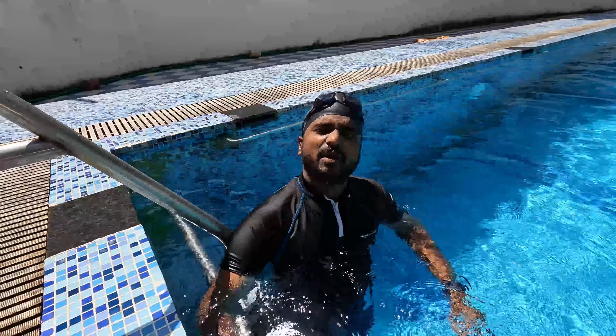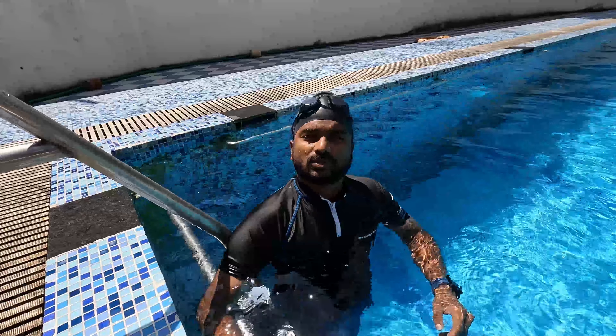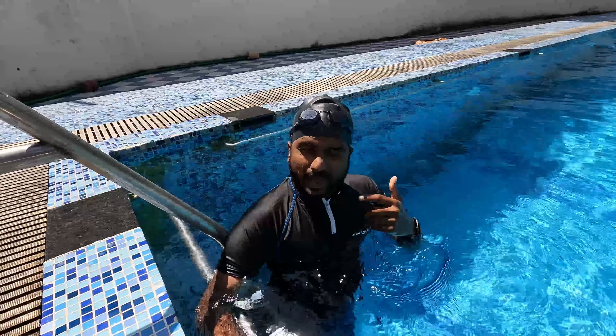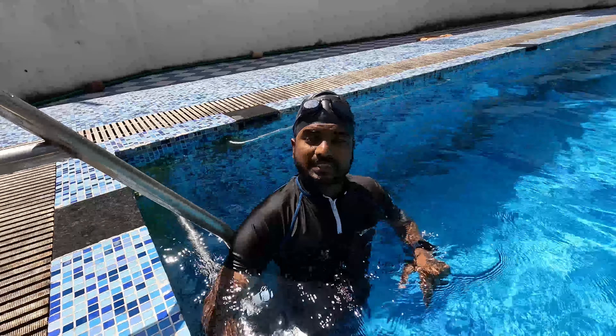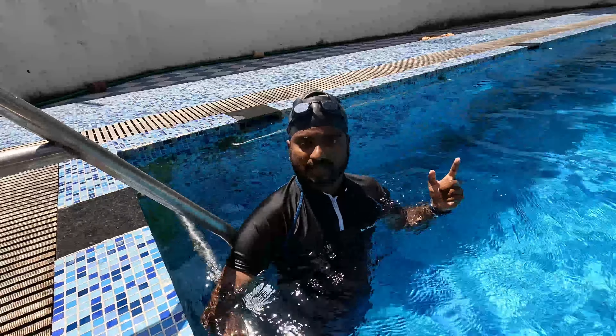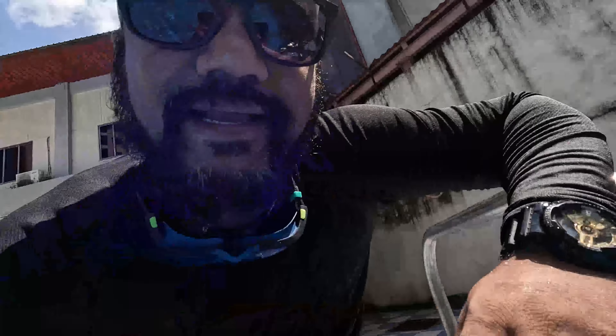You have to inhale from your mouth and exhale through your nose. Inhale from your mouth and exhale through your nose. Keep in mind, don't inhale from your nose inside the water — it will go directly to your nasal passage. So my brother is telling you that you can breathe in from your mouth, but in the water you should not breathe in through your nose.